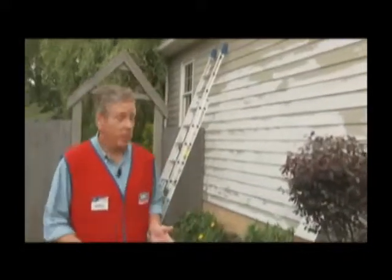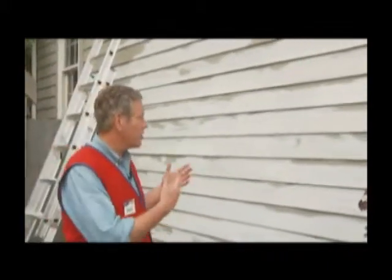Depending on how big your house is, the job might take a few days to complete. Watch the weather forecast and pick a stretch of warm and dry days. Also, plan your paint job to work on the side of the house that is in the shade as much as possible.